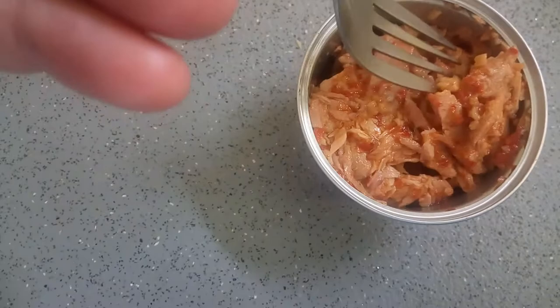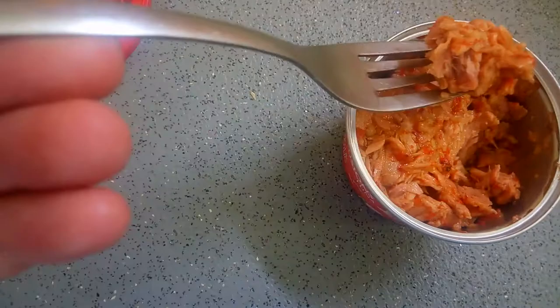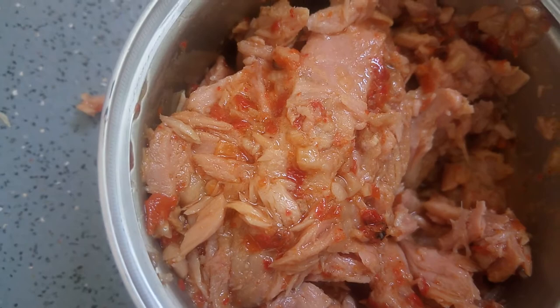That's actually not bad. It's not really as chilli as I thought it would be. It just tastes like really sweet tuna. Doesn't even taste chilli to me. Definitely worth a try anyway if you want to try it yourself.